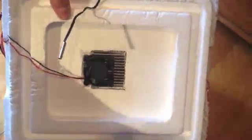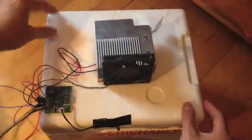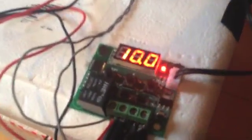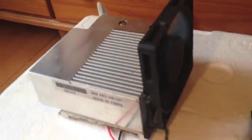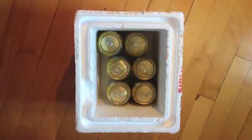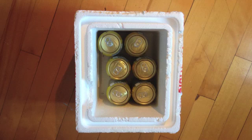Peltier devices are used in thermoelectric wine cellars and fridges. They are not as efficient as a classic compressor, but these devices are cheap and easy to use. Using this setup, I was able to reach temperatures about 10-15°C lower than room temperature. It's enough to chill beverages, but don't expect to get ice cold beer with this fridge. In this example, the room temperature is 70°F and I was able to reach 50°F.